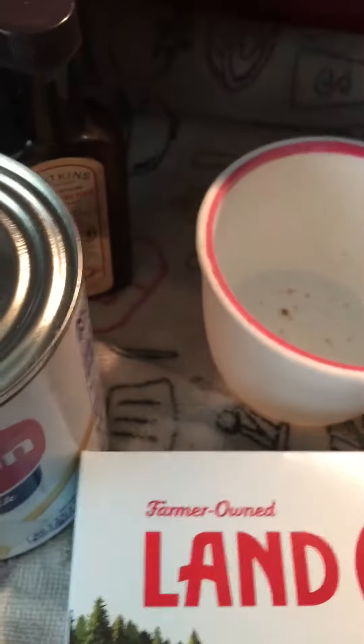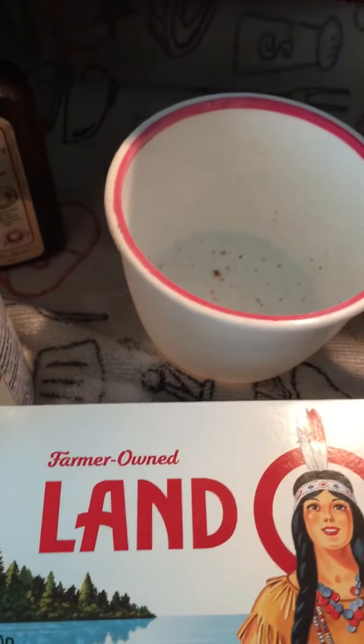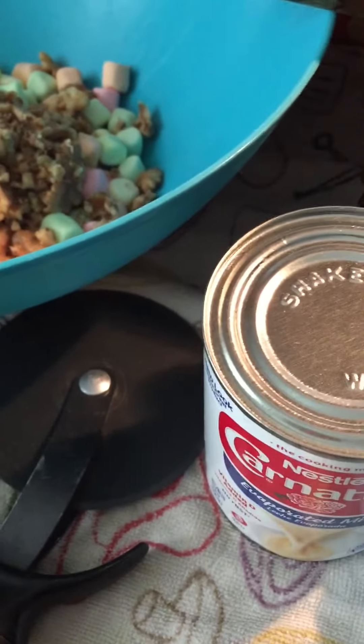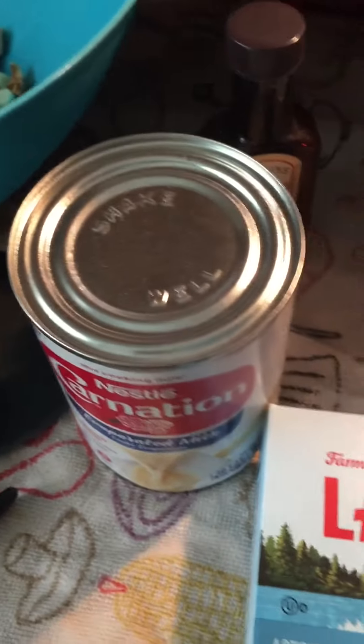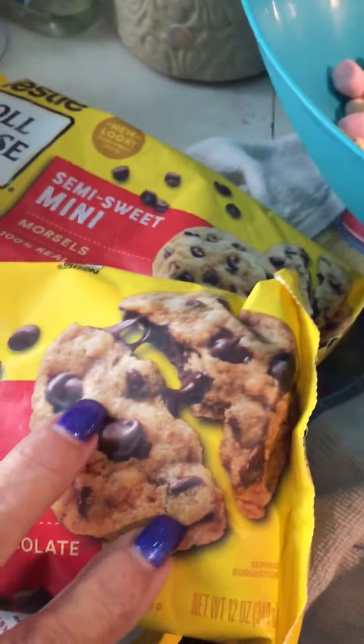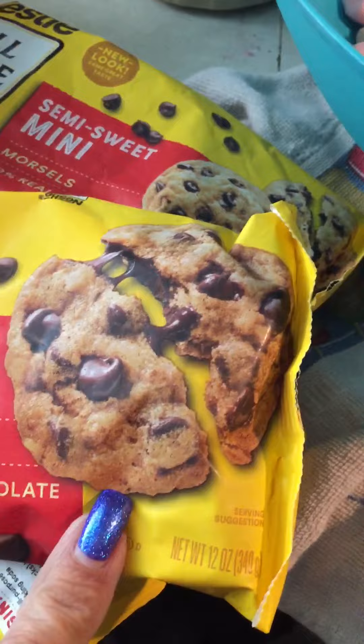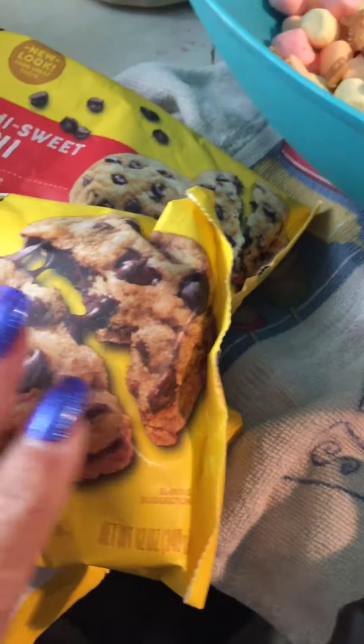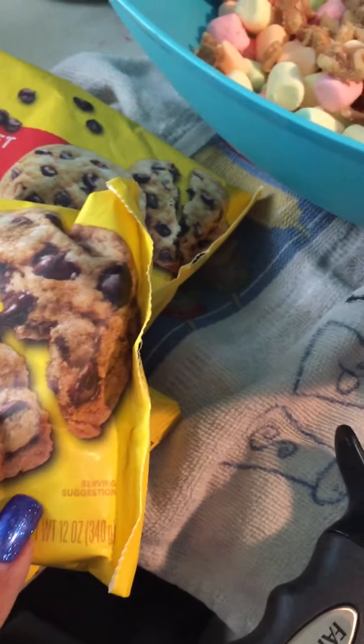Today we're going to make a recipe of fudge. This is a very simple recipe. You're going to need 10-ounce bags of Nestle Toll House semi-sweet chocolate chips — that's what you need to get to have the best flavor.